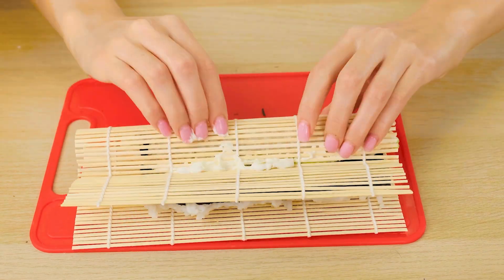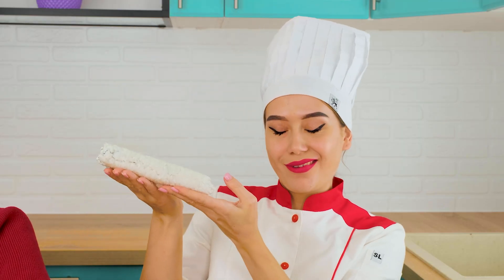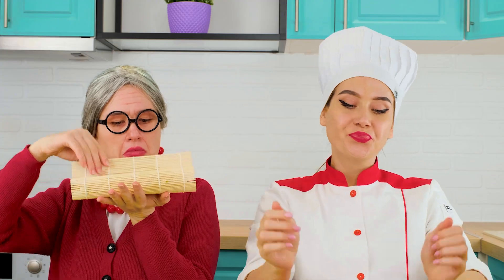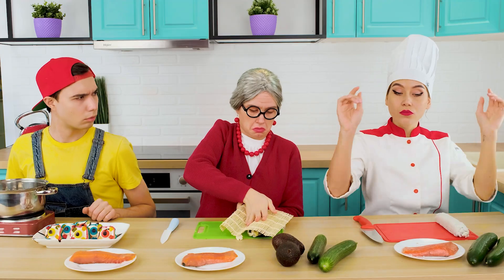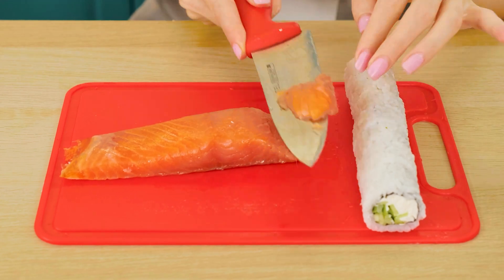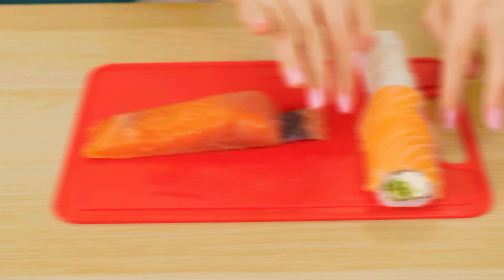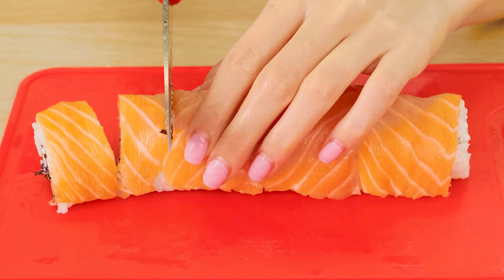What is that? Avocado? The most important thing is to twist everything perfectly, which grandma certainly won't succeed at. The perfect sushi is almost ready. What a horror — I didn't think your sushi was so ugly! It's time to wrap sushi in salmon.